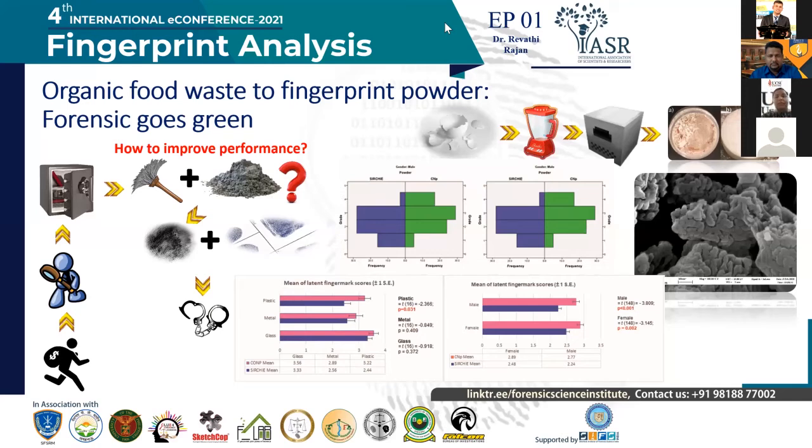We also characterized the powders to study the particle morphology as well as the chemical composition. Using the scanning electron microscope — the image is shown — we managed to see that the particle size was very small, about one to two nanometers, aggregated into slightly larger particles. The chemical composition also confirmed that it was pure calcium carbonate powder.